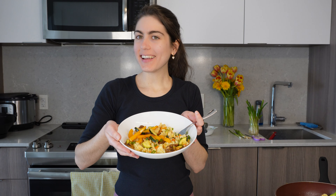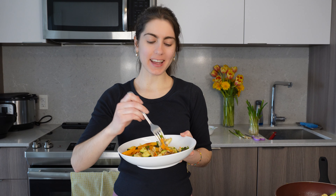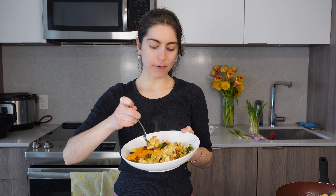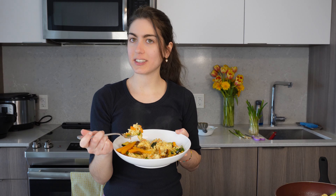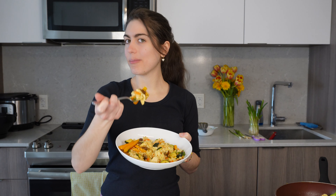All right, it is ready. This is looking so yummy and colorful. We have our veggies, we have our perfectly juicy chicken breast which has flavored the rice very nicely since they were cooked together. So let's give this a taste test. Buen provecho!